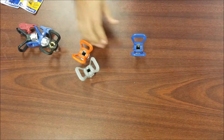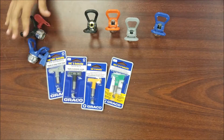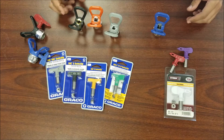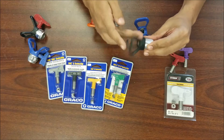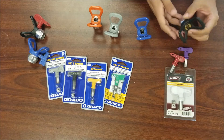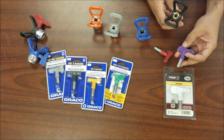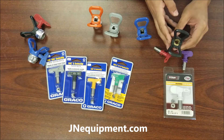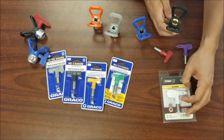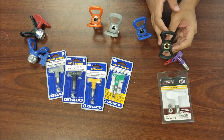Starting with the black Titan spray guard — this is the Titan brand guard, always black. These Titan tips fit all Titan tip styles: your red Titan tips, your purple fine finish Titan tips, the green HEA high efficiency airless Titan tips, and the white line striping Titan tips all fit in this guard. Titan made it easy — all their tips fit this one single black guard.